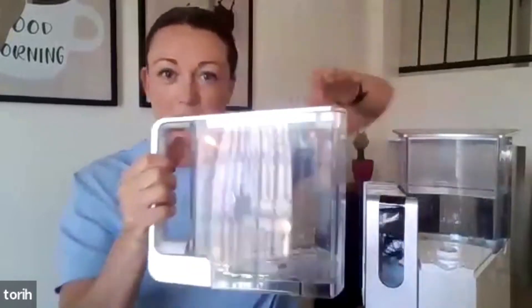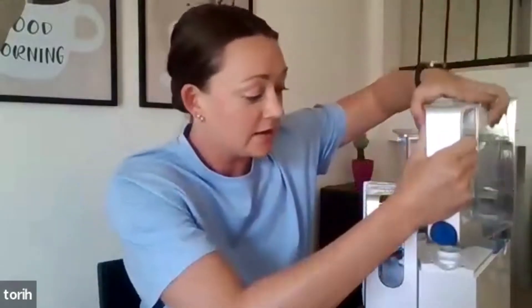One of the other little perks of this design is that the water storage tank actually pops off, so you can use it like a pitcher. It just pops right off and you can put it in the fridge to keep your water cold. It is super convenient to put on and off.